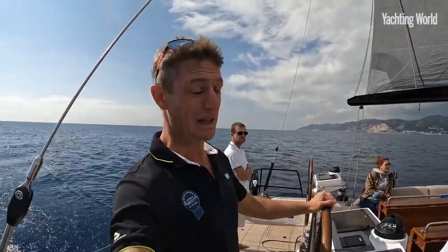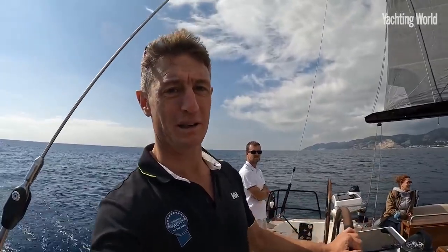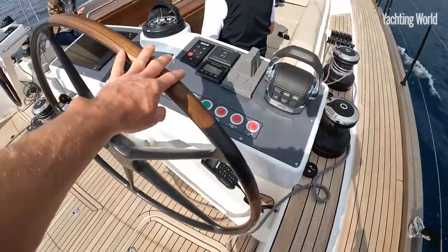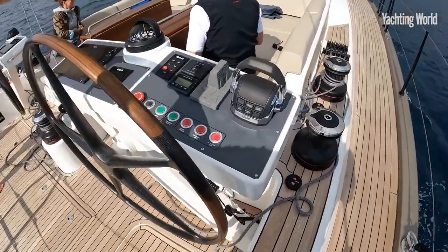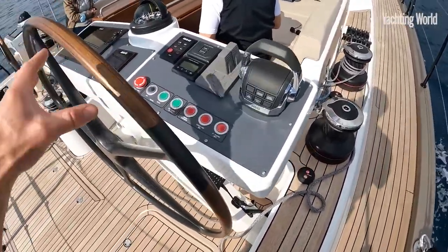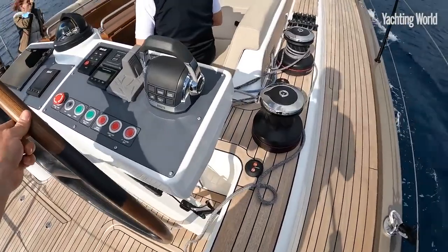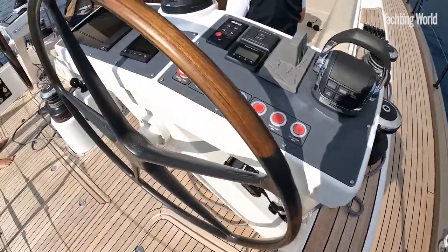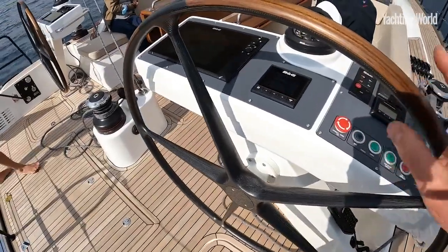The boat is set up to be able to trim the sheets without moving from this area. To point out a couple of features I really like at the helm setup — nothing out of the ordinary in terms of having the pedestals and controls on them, but really nice leads.